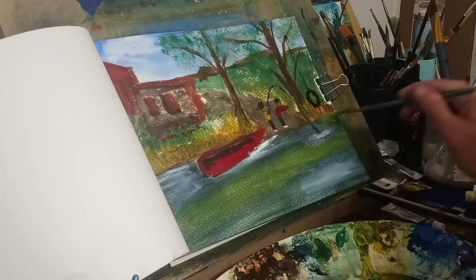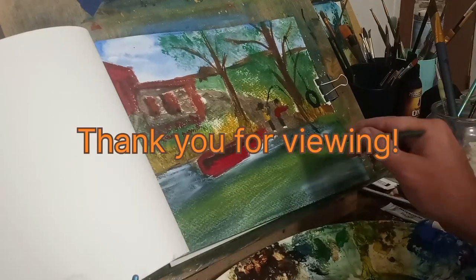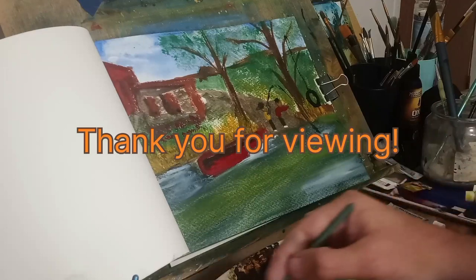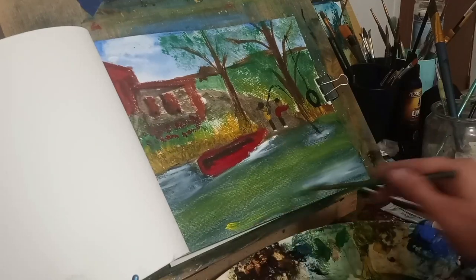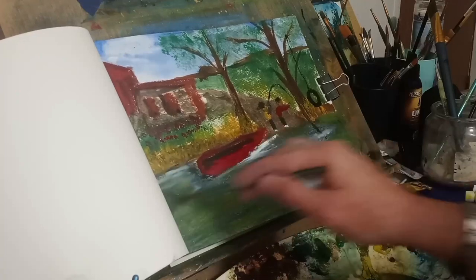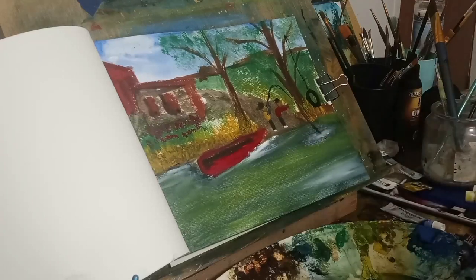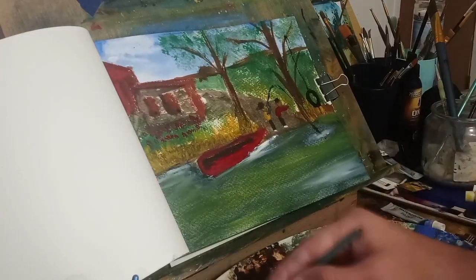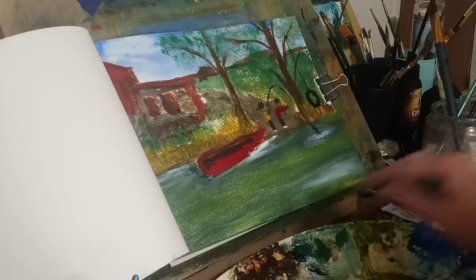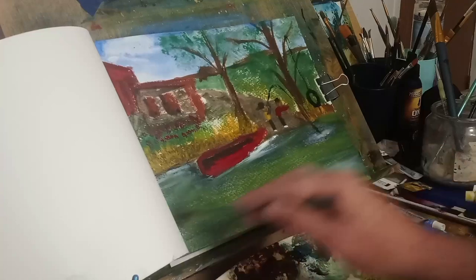Now I'm putting lemon yellow because the river was green — this is the third layer I'm going over the river with. Thank you for viewing, I really appreciate it. I hope you enjoyed this video — please come back again. This is a hobby, but I'm getting better at it. Wishing you a wonderful day and a good evening — peace and love.